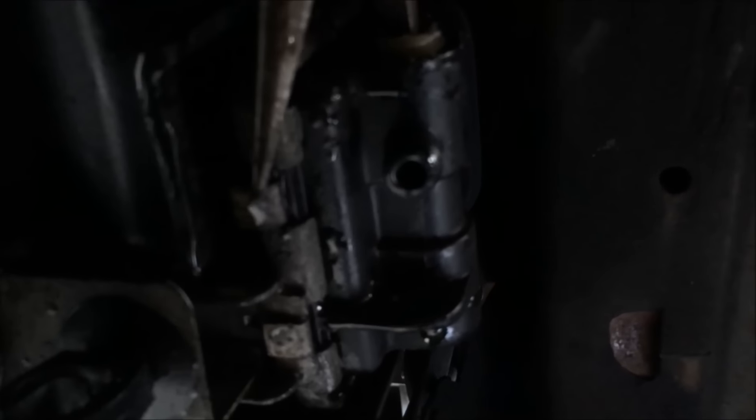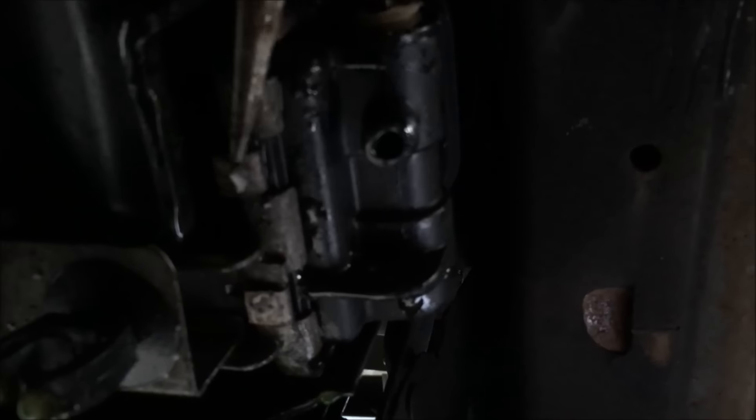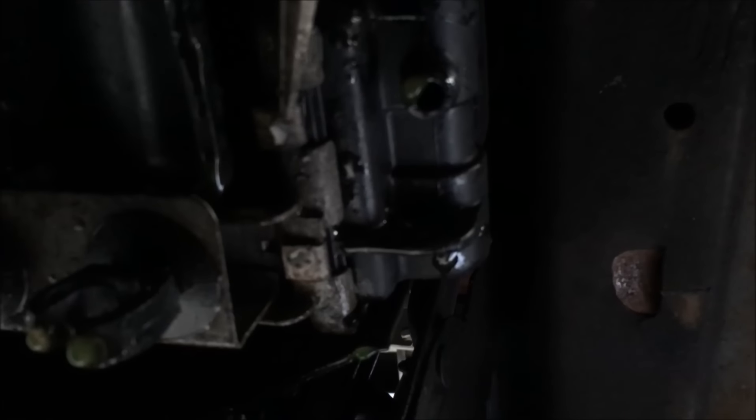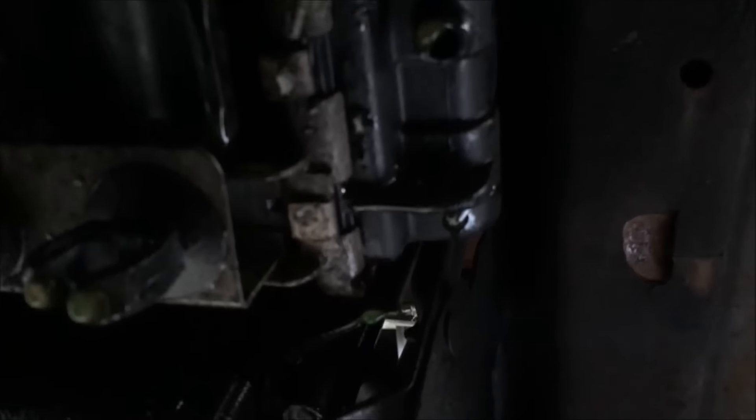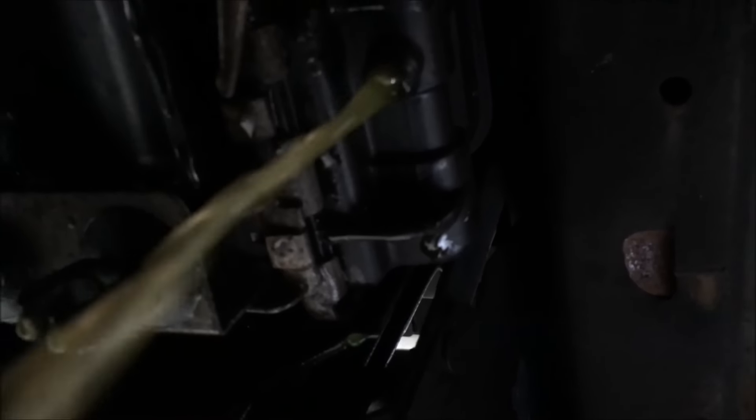Basically I'm just applying pressure, holding it down, and twisting it. Once it gets loose enough — as you can see — the green nectar starts coming out right there. And here it comes: there is my coolant, and here comes the radiator plug.